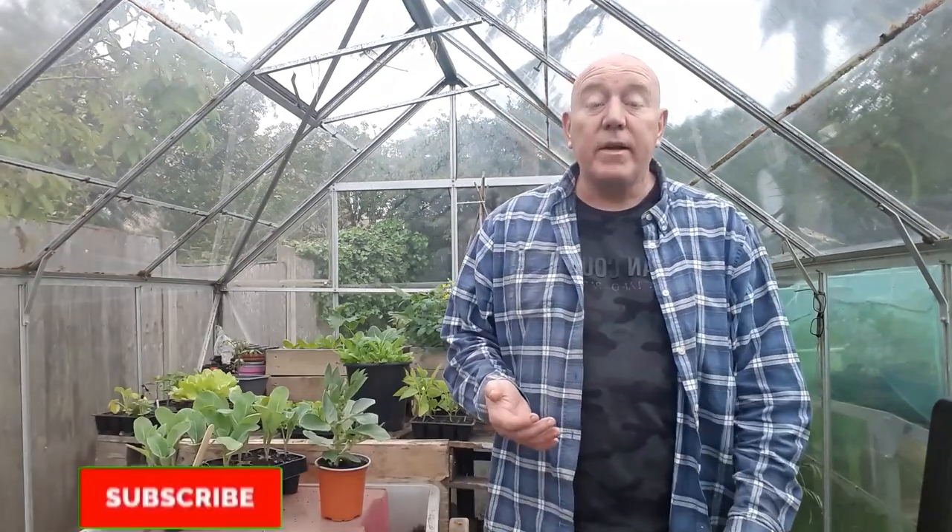I decided to split what to sow and grow in June into two videos, otherwise it would have been far too long. This video is going to cover weeks three and four.